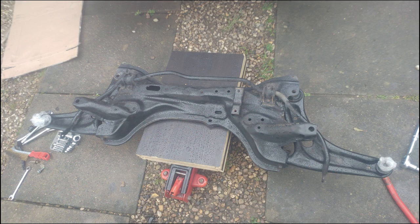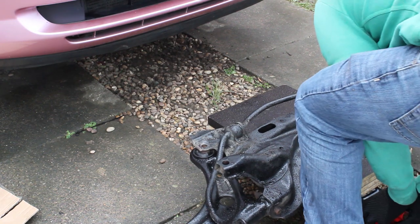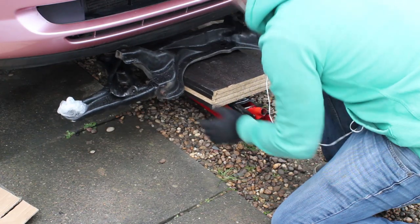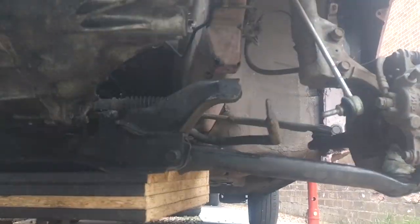So we're going to put the subframe back in. Whilst I had the subframe off I cleaned it up and gave it a quick lick of paint - not perfect but just gave it some rust protection. We're going to push it under and again I'm going to use this gearbox jack that I ended up making just to get it into place, positioning it and lining the bolts up to get everything into place.